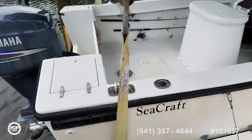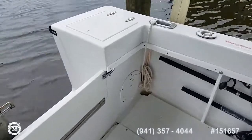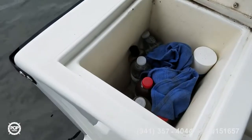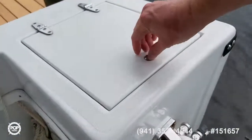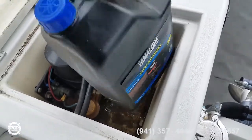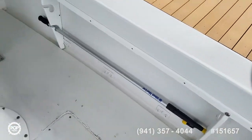Stern light. Upgraded live well pump and bilge pump. It holds 100 gallons of fuel. Transom storage boxes on both sides. Easy access to your fuel filter. Under-gunwale cleats at the rear, and pull-up cleats midship.